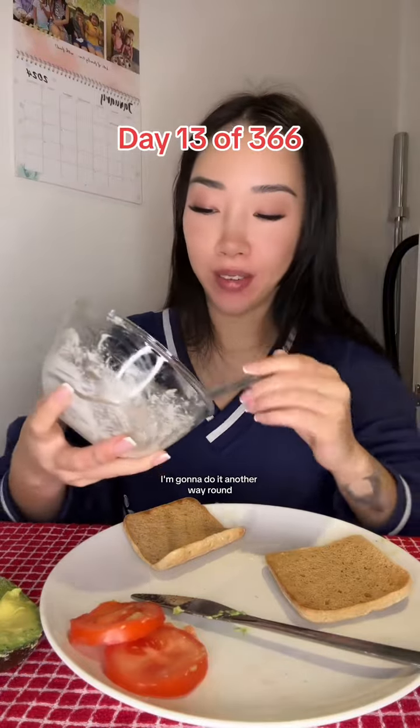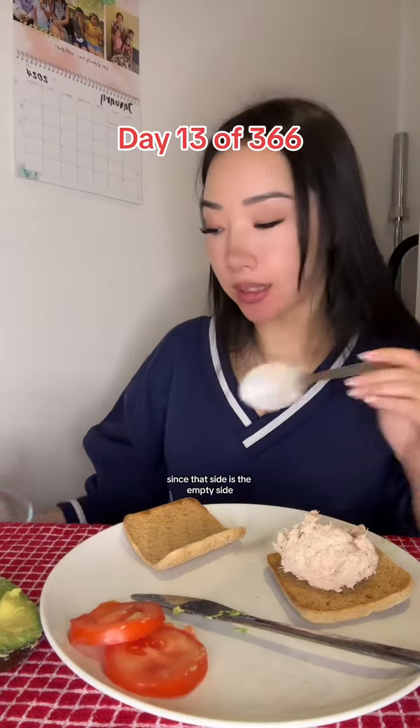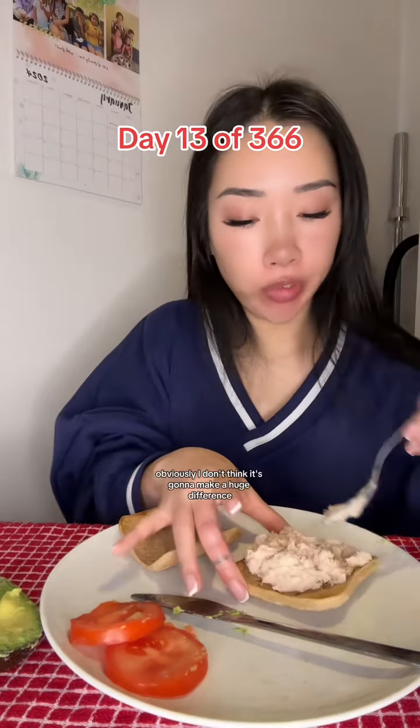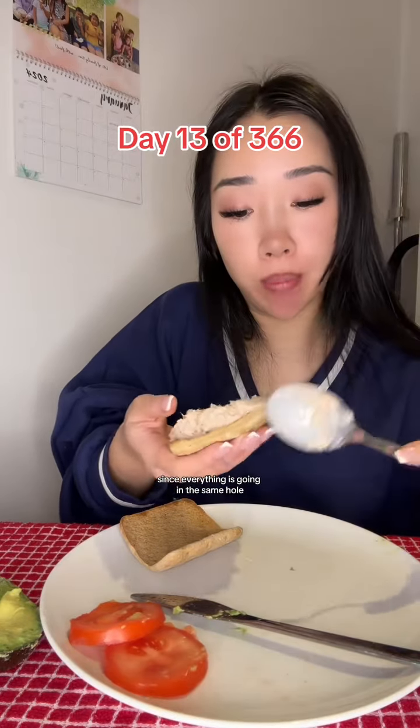Guys, I'm back. I'm going to do it another way around. I'll put the tuna on this side and then I'll put the pesto on that side since that side is the empty side. Obviously, I don't think it's going to make a huge difference since everything is going in the same hole.